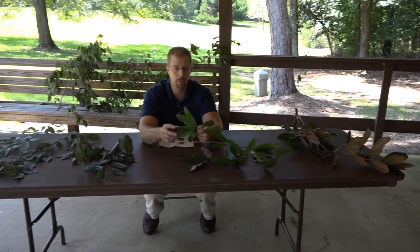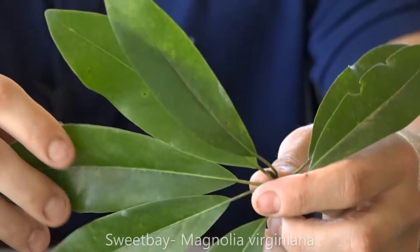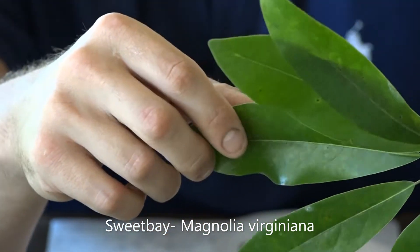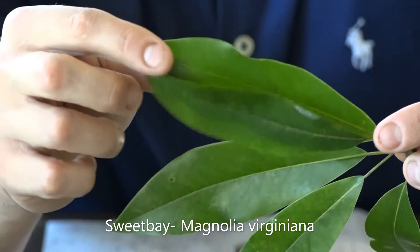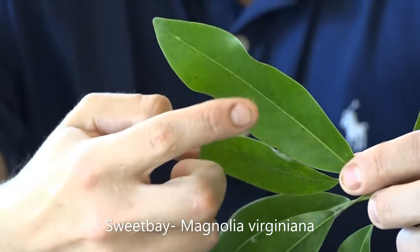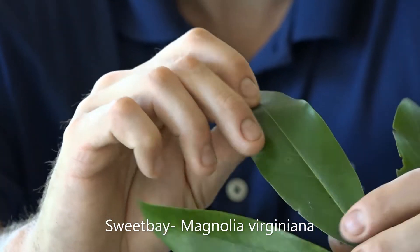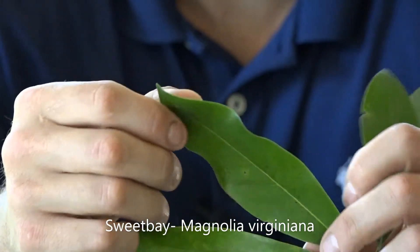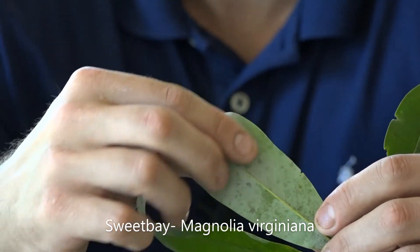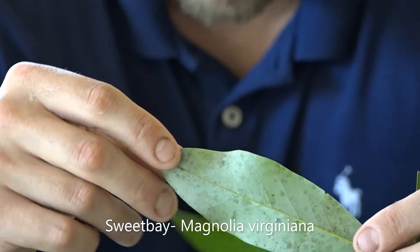Up next, let's look at the Sweet Bay Magnolia. This tree is typically smaller in height than the Southern Magnolia. Magnolia virginiana is the scientific name. The leaves are going to be four to six inches long and can be up to two to three inches wide. They're shiny and green above, with a more silvery or white underside — or at least a palish green — on the underside of the leaf.